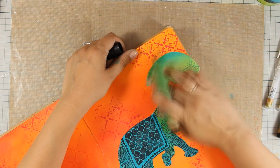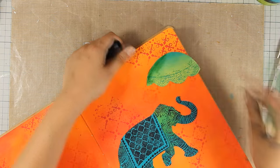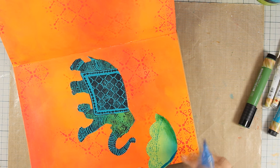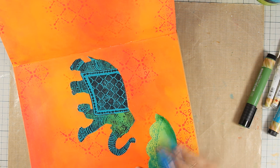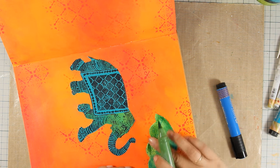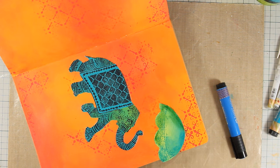Now I'm using my big brush markers for my favorite technique and adding shadows all over the umbrella and the elephant. Just to let you know, you can find the full list of all the supplies I'm using today just below the video in the description area as well as on my blog.